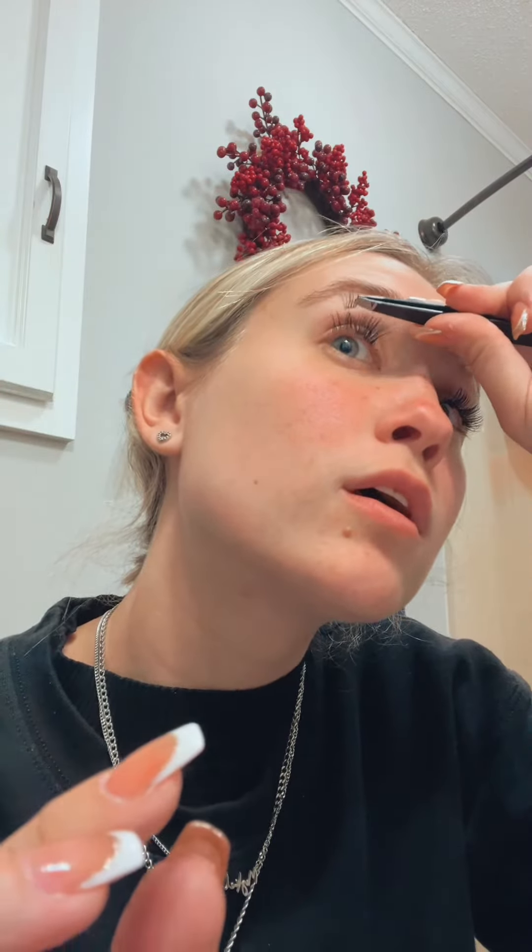Now I'm going to show you guys me doing the other eye. I'm starting with a 12 on the inner eye, placing it on the inner corner. See — super easy. Now I have a 14, so I'll be going in with the 14 in my outer corner.